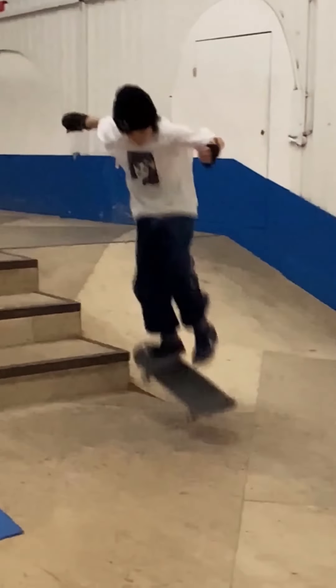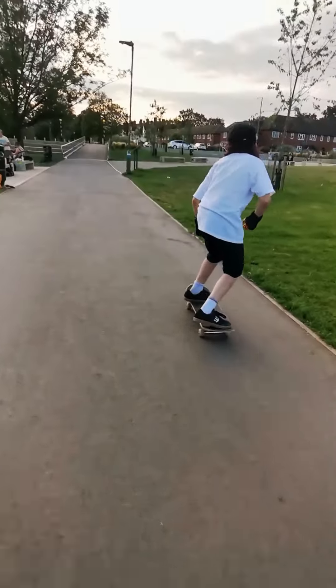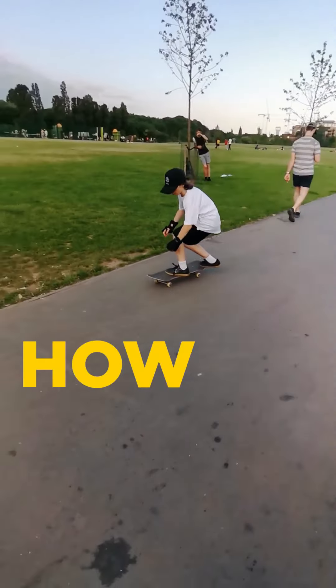Good luck, have a great day, and I'll see you next week. Hello, my name is Noah and this week I'll be teaching you how to do a front 180.